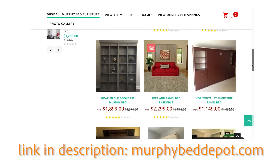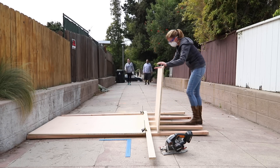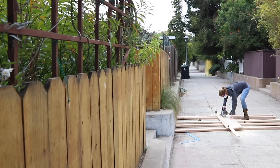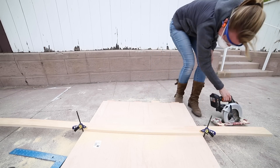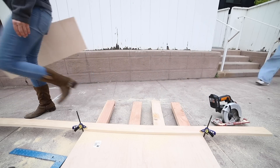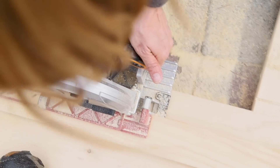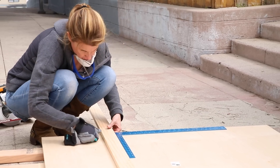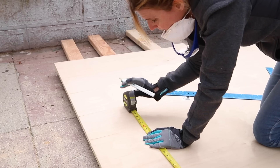Regardless of which Murphy bed kit you end up getting, there are a lot of steps that need to happen, starting with getting the materials and then cutting everything. I usually have wood cut at the hardware store for plywood or large sheets, but with Murphy beds everything has to be super exact and precise, and the hardware stores don't always cut exactly like you ask them to. So I took the cutting on myself to make sure everything was exactly the right dimensions. It's also critical to have all the cuts be perfectly at 90 degrees, because if the cabinet isn't square, the lid mechanism won't be able to work properly.